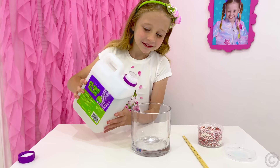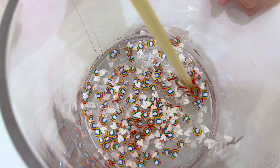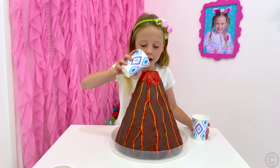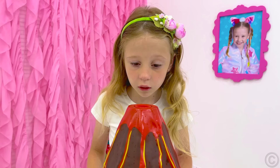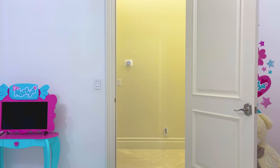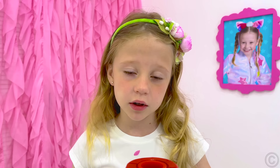Let's make a slide! Sparkles! Huh? Not working! Let's make a volcano! This doesn't work! What happened? I will never become a scientist!